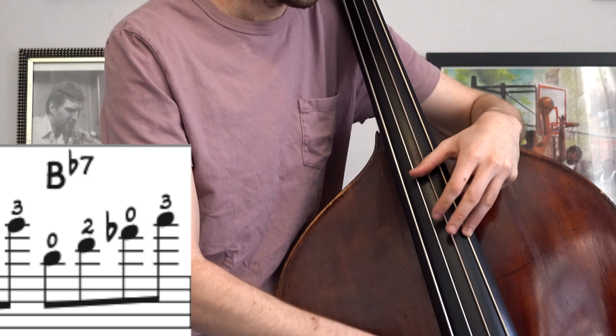Now things get interesting. The seemingly logical thing to do would be to play this G right here — that's the twelfth fret if you play electric, or simply the harmonic if you're used to it exclusively on upright. That's how we tune, that's what we're used to — we're used to anchoring our thumb here. But I'm not going to do that.